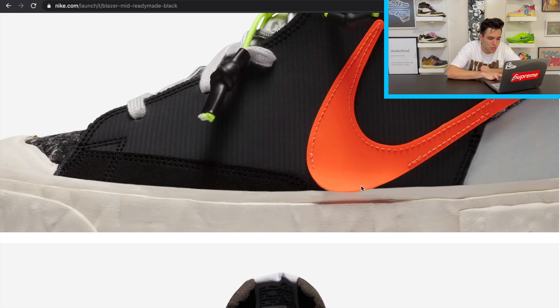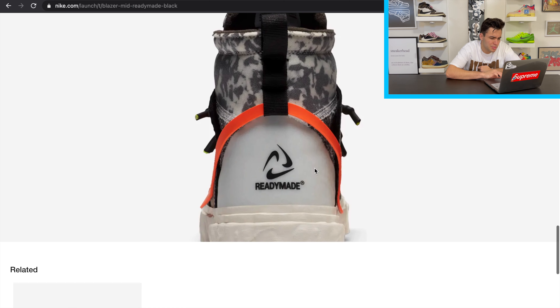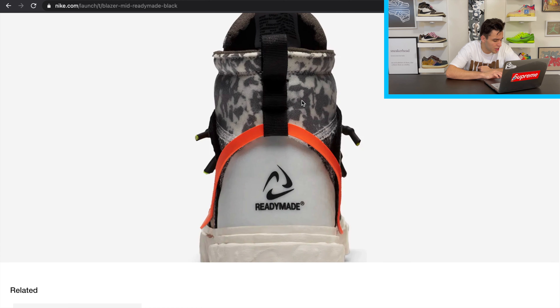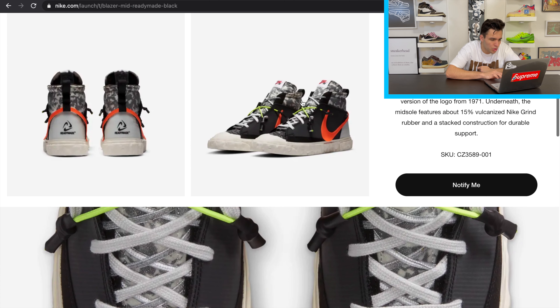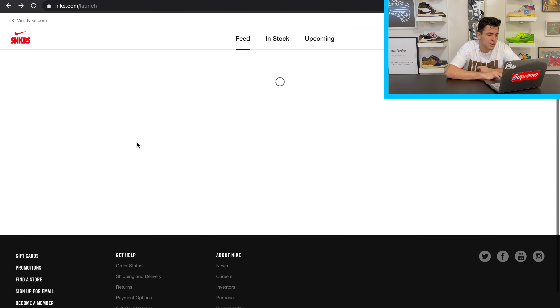The swoosh also sticks out a little — you can see the stitching doesn't fill all the way on the swoosh. Then you have the rich tapestry of colors on the shoe: camouflage along the upper, vaulted laces, 'Ready-Made' on the back with a different swoosh logo that's a nod to the original 1970s logo. Just a crazy shoe.